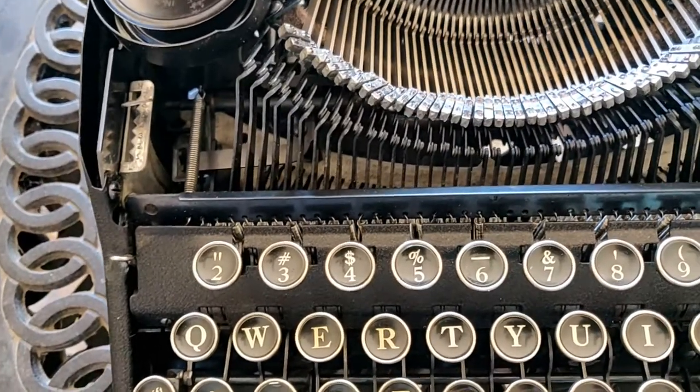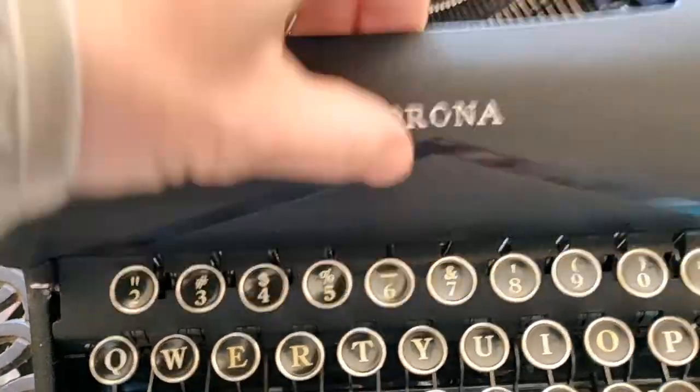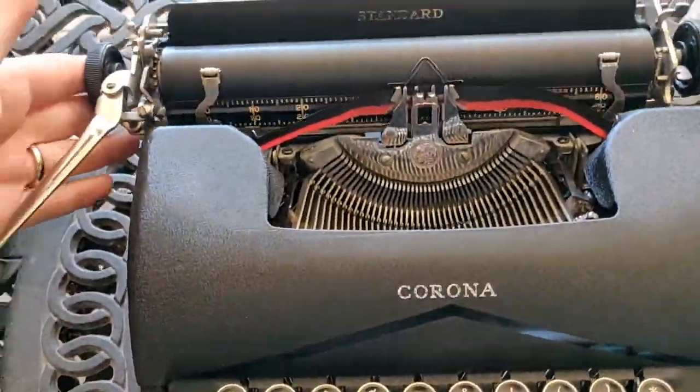It's remarkable how long this design lasted because they didn't do much changing of anything under the hood, even though they did, of course, change the styling.